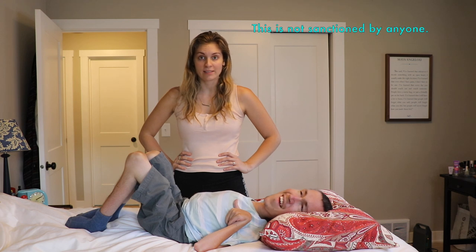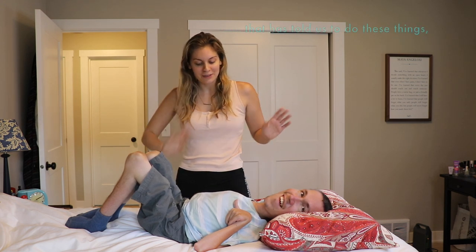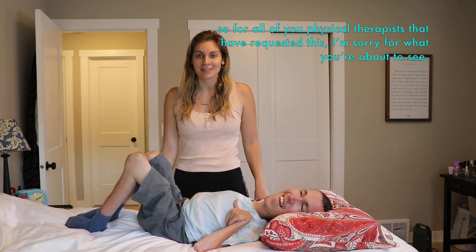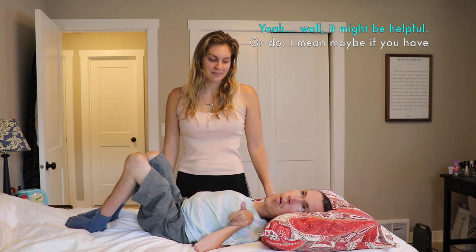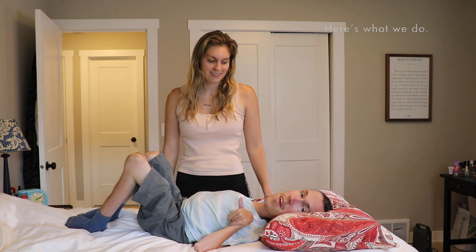This is not sanctioned by anyone. Shane does not have a physical therapist right now that has told us to do these things. So for all of you physical therapists that have requested this, I'm really sorry for what you're about to see. And please don't tell us everything that we're doing wrong. Or do — I mean, maybe if you have helpful advice, that would be good. But here's what we do.